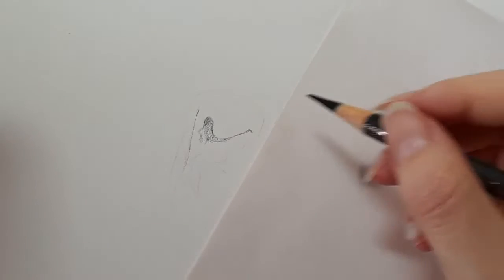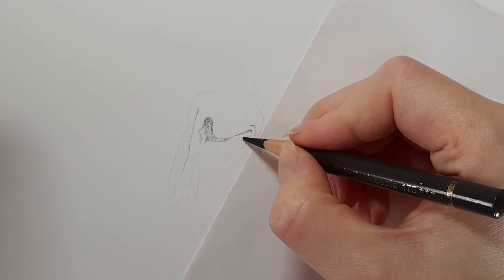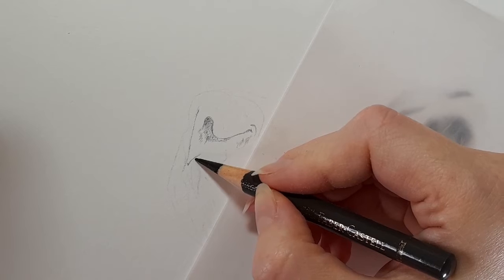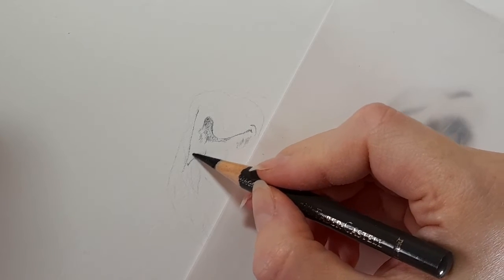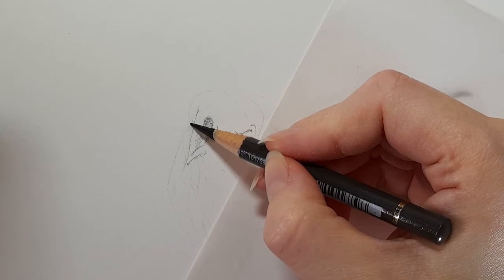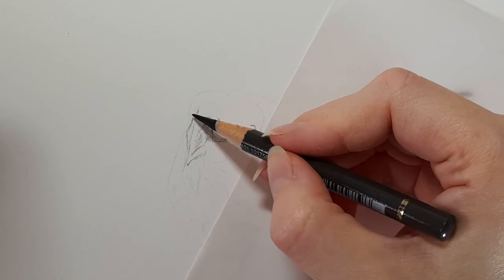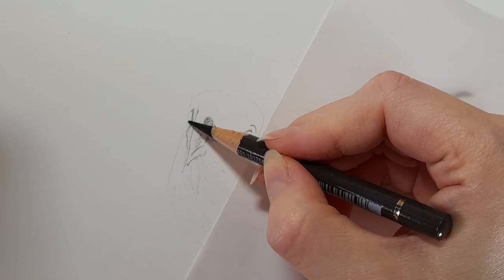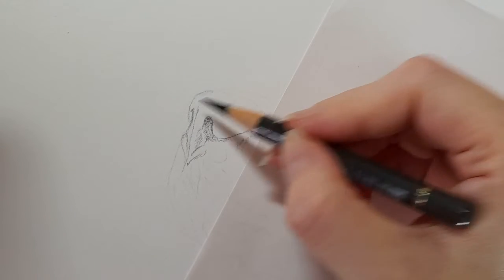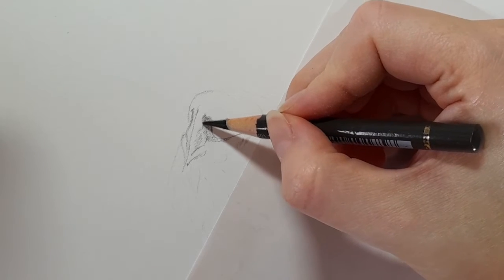Very lightly — this is all just very light pressure. We've got a little lip there that comes down, so all I'm doing is literally mapping in the shapes, and then all the detail will come as we start building up this nose. I'm just mapping in the outside shapes. I haven't erased my graphite because my graphite lines are quite light anyway, and I know this nose is going to get quite dark.